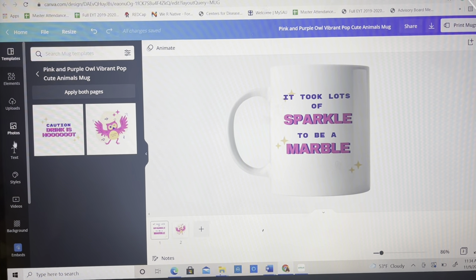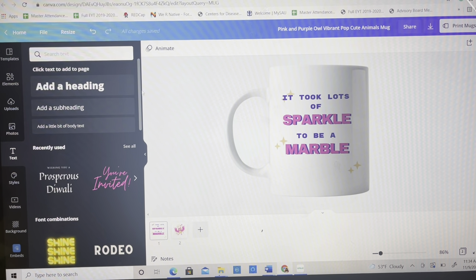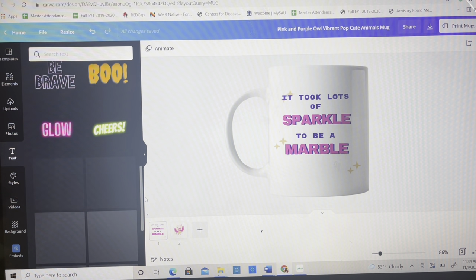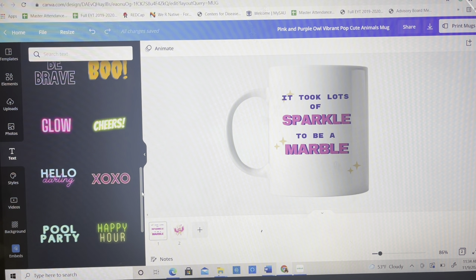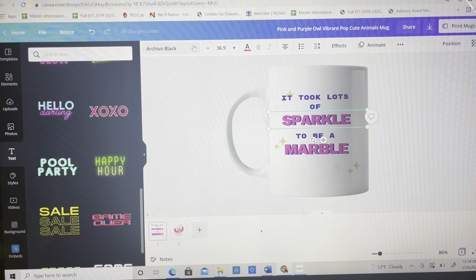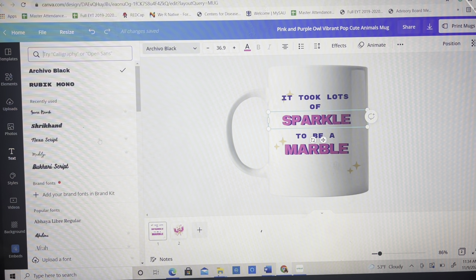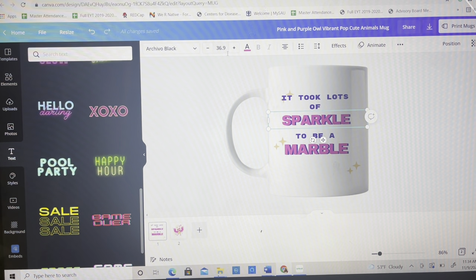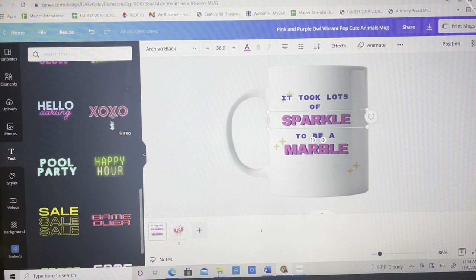I came over here to the Text panel and you can go down this list — there are lots of different fonts you can get. If you wanted to change the font you could just click this button up here and pick different fonts. You can also change the sizing, color, bold, and centering up here.